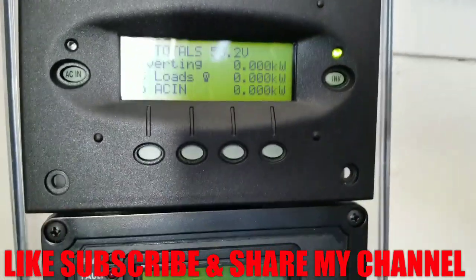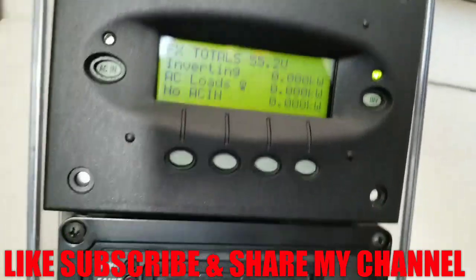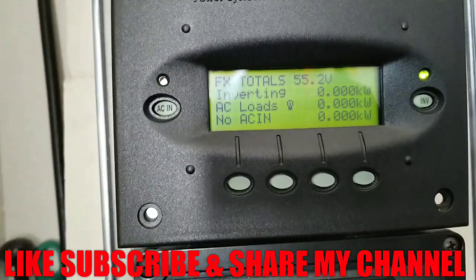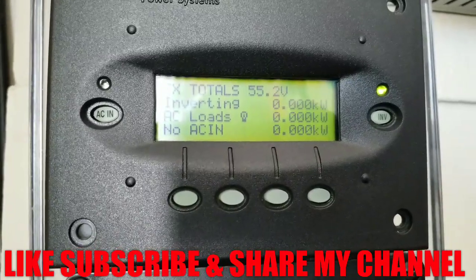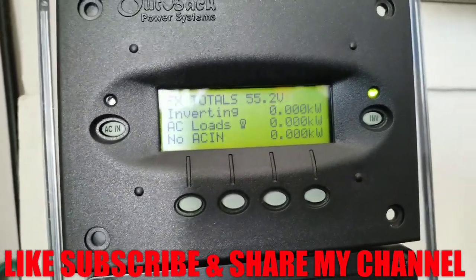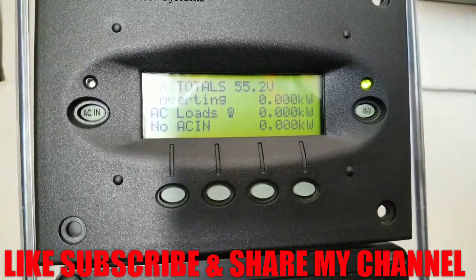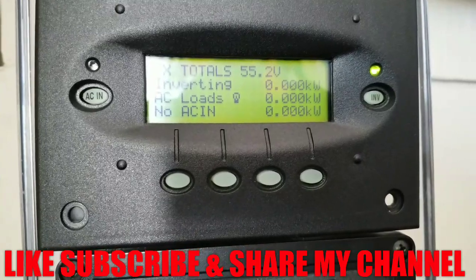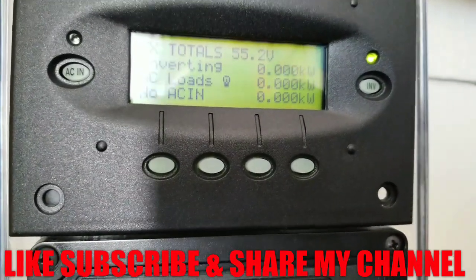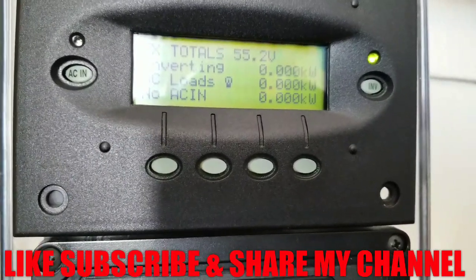Yesterday at the 24-hour mark the voltage was sitting at 56.4 volts, and now this morning at the 36-hour mark we are sitting at 55.2 volts. So 56.4 minus 55.2 is only a 1.2-volt drop in 12 hours. That's the same pattern as yesterday — from start to the 24-hour mark we only pulled 1.2 volts in 12 hours.